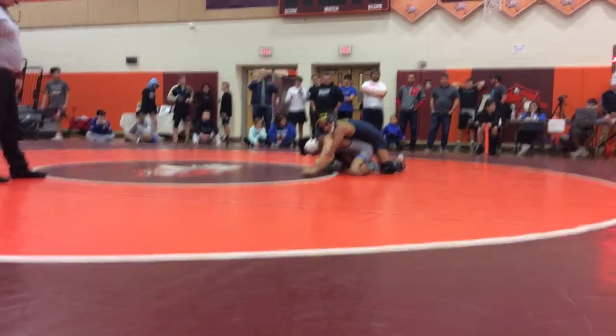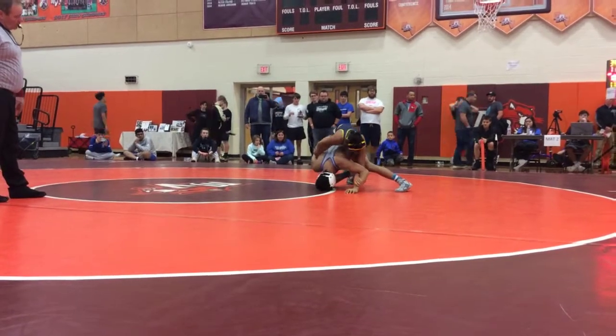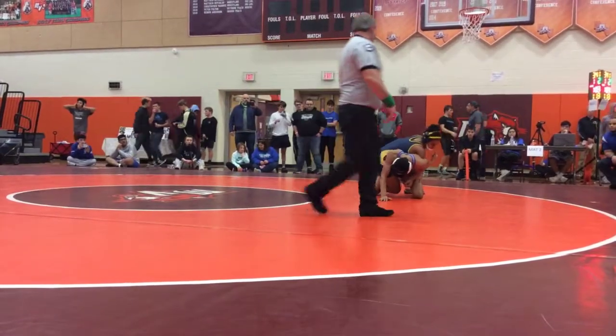Get the leg out, catch that leg, get that leg out, catch that leg and get it free. Ankle bar, yep, D&T, D&T.